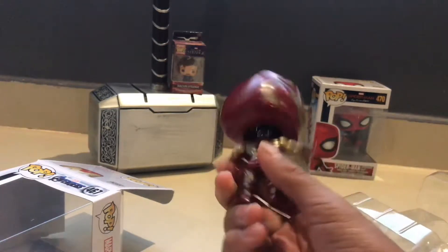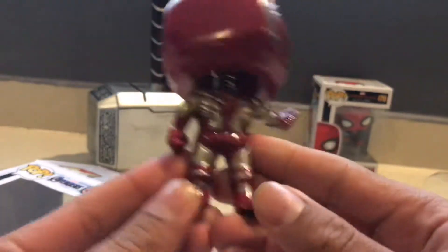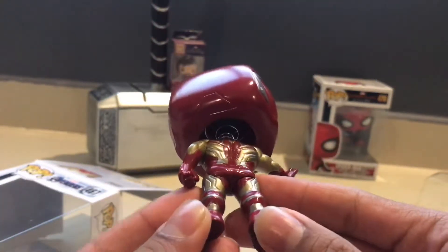Dang, look at that. It's pretty nice, look at the details. The back is pretty nice and detailed.